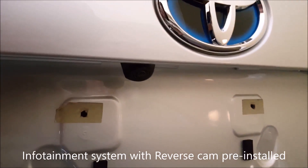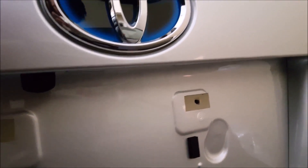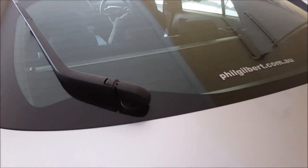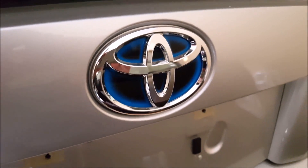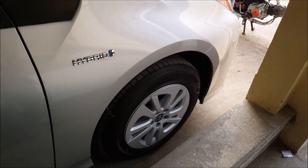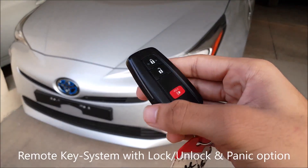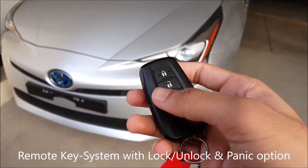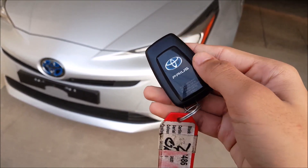We have the infotainment system and the reverse camera pre-installed. Once you put the gear in reverse, the reverse camera will be activated. It has a driver-assisted feature while reversing the car. There are rear high-mounted brake lamps and rear wipers. Here we have the keyless remote system for the Toyota Prius 2016 — it's not complicated, with a lock, unlock option, and a panic button. There is also a glossy Prius logo on the back.